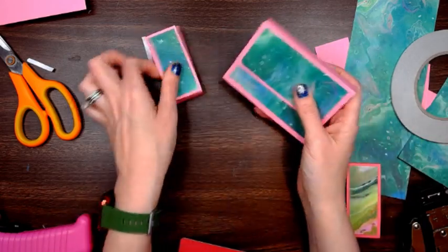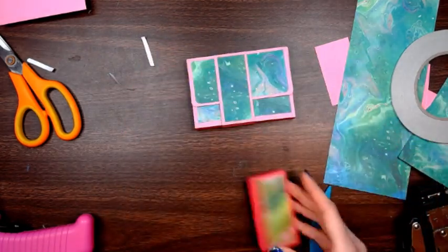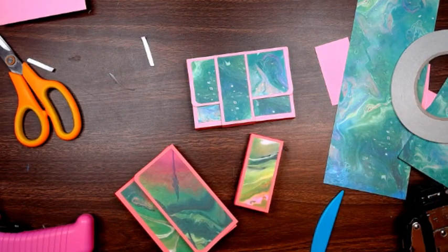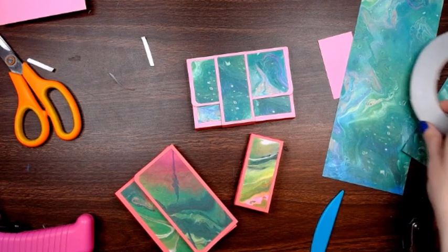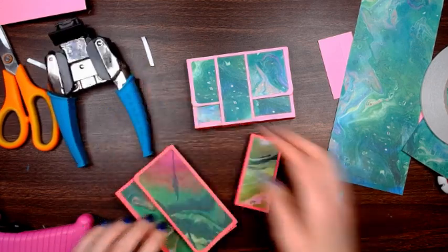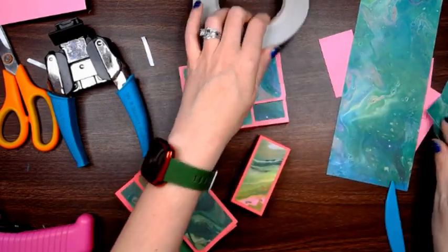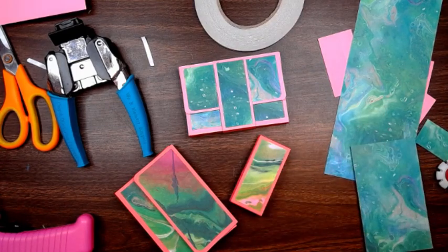So there is Craftmas Day 17! If you have any questions please leave a comment and I will get back to you as soon as I can. Until tomorrow, I hope you enjoy crafting — I hope you make some of these as gifts or for yourself. I hope you have a great day and I will see you tomorrow — bye bye!